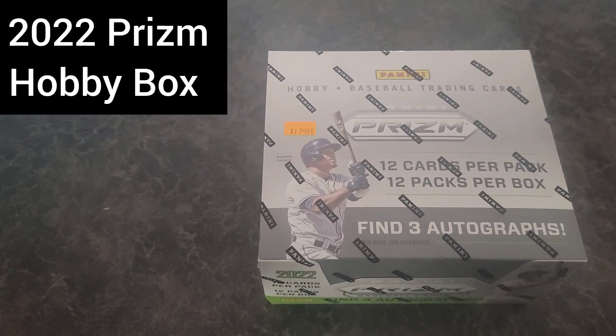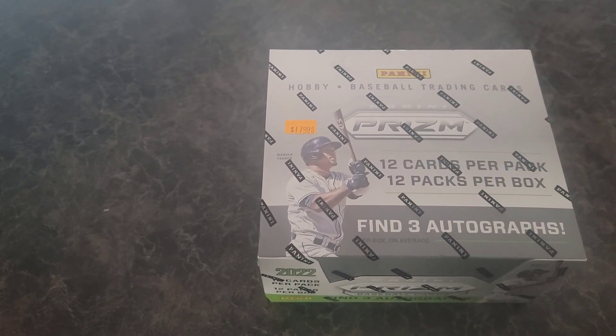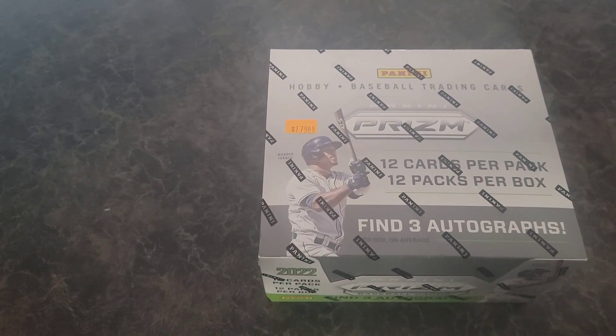What's up everybody, Big D here — we're gonna rip into some Baseball 2022 Prism hobby box.